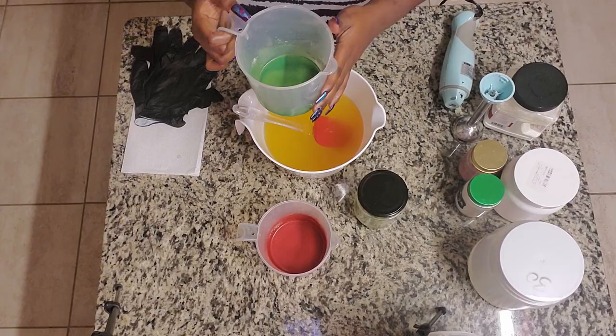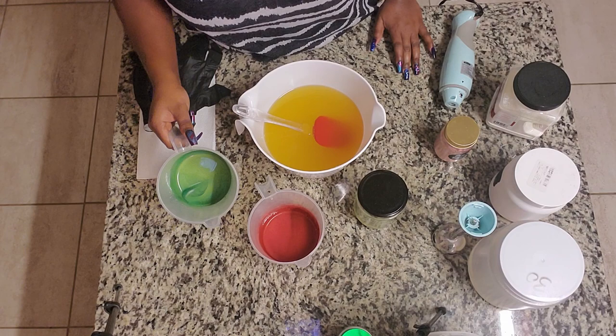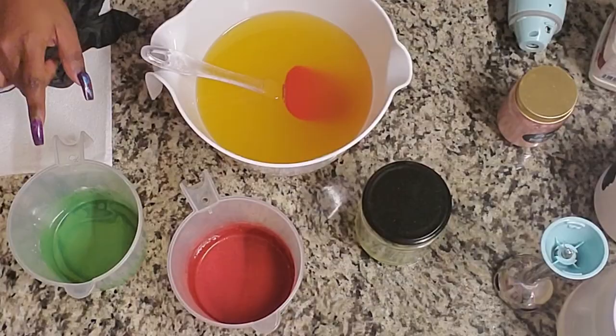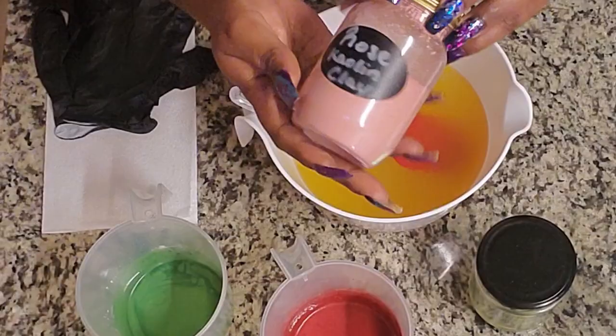I have a green color here and I've already put in my green French clay. The next color is my red color. This is going to be a red, green and white soap. The green colorant is Radioactive in Three Olive Martini mica from Mad Micas, and then I added the French green clay.